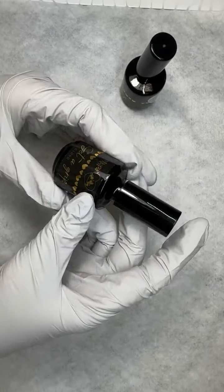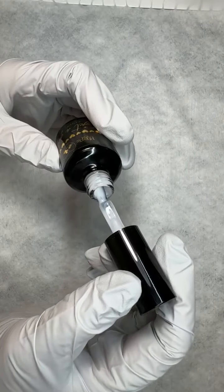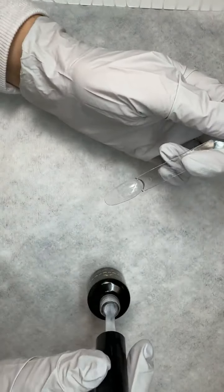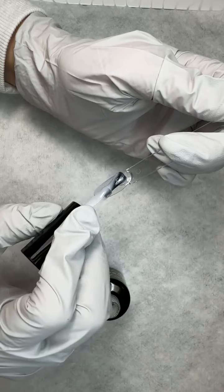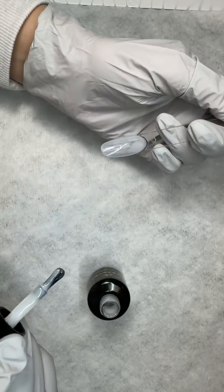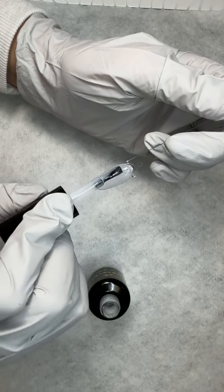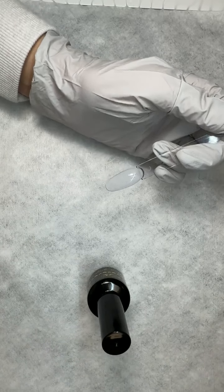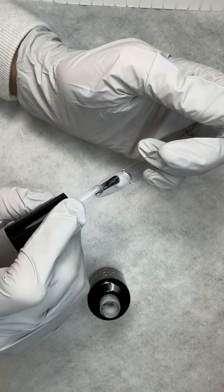Next up we have Get a Grip in Cloud. This is going to be a semi-sheer white — it is not going to be fully opaque, just like a cloud. I like this one if you're doing a neon or even a pastel; putting a white base underneath will help bring your colors up. One thing to note is that you can put a thin layer of Get a Grip Clear underneath first, give it a full cure, and then go in with any of these colors on top.